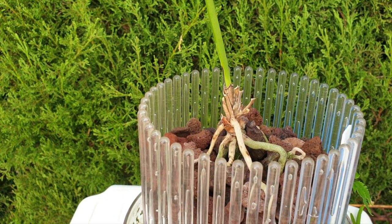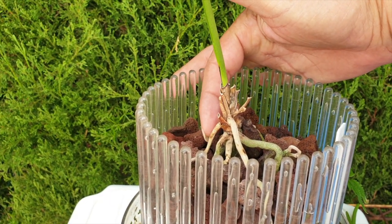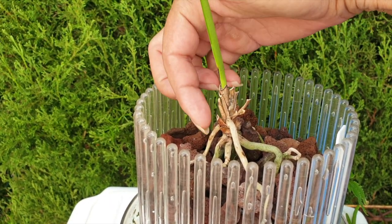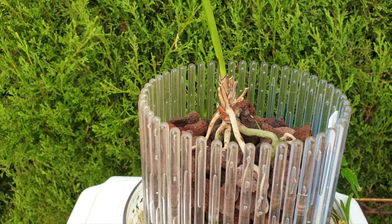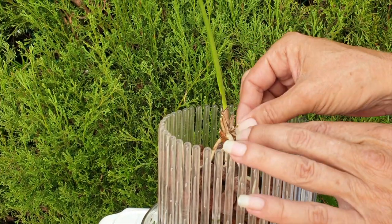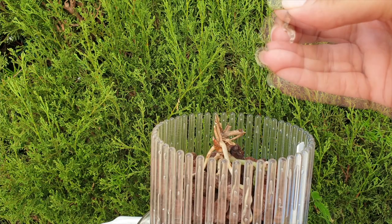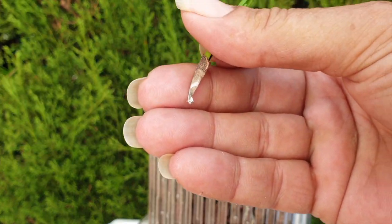I decided to peel off what I could from the base just to see how bad it is, because her root system still looked pretty amazing. But in the last four weeks or so, this root started to desiccate, the next root here started to desiccate. And if I can get you to see the damage of the stem — the stem is completely gone.